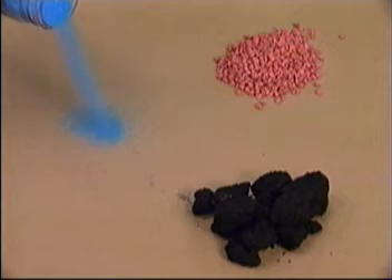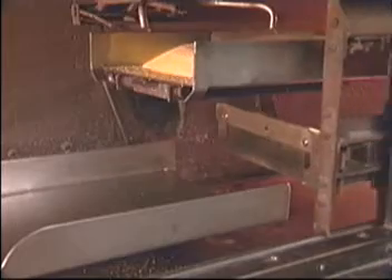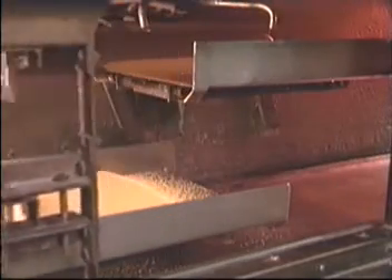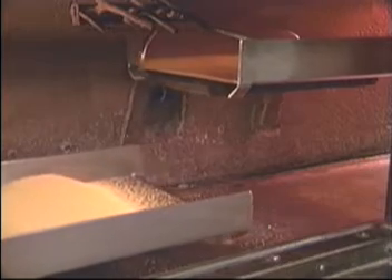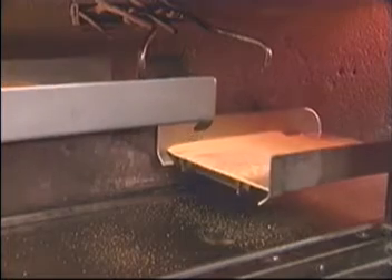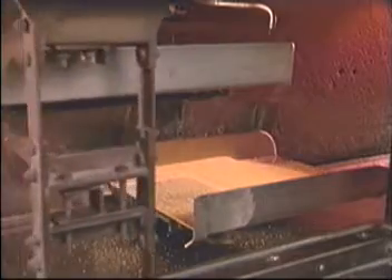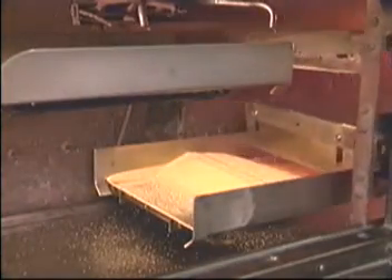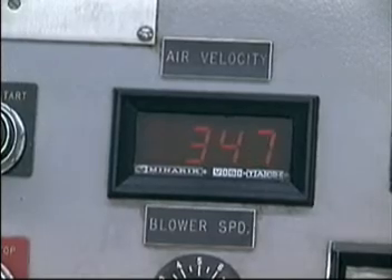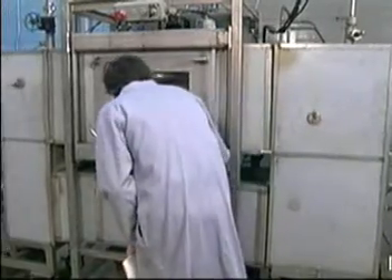Certain materials must be extruded, others granulated or flaked, and still others must be reduced in size by crushing or shredding. An unlimited number of drying conditions are obtainable in this test dryer. The four primary drying parameters can be varied to establish the optimum drying conditions. The temperature and velocity of the drying medium, as well as the layer depth and transfer rate, are easily adjustable over a wide range.